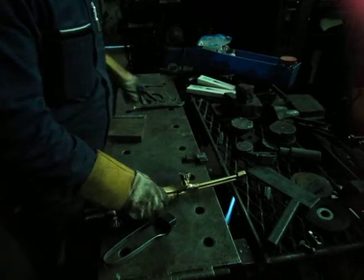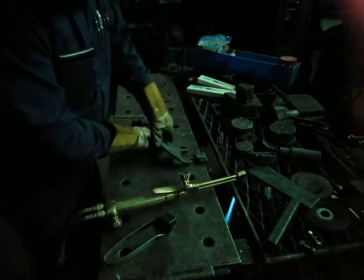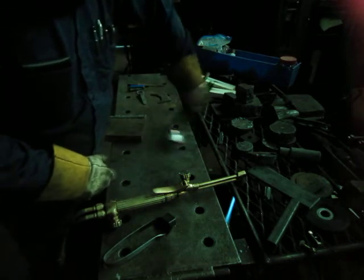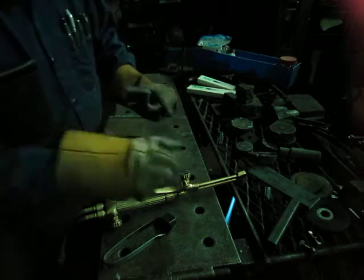Well, that was about right. Hear the snap crackling popping from the bottom. Good plain cut.